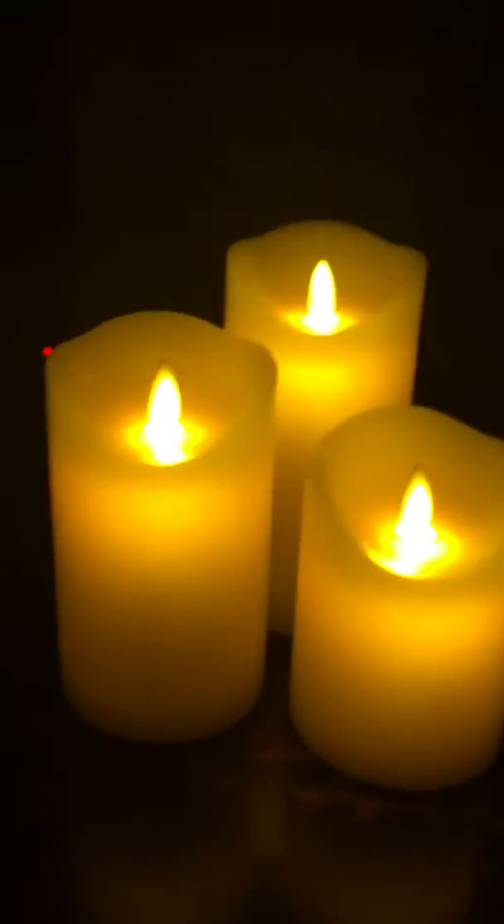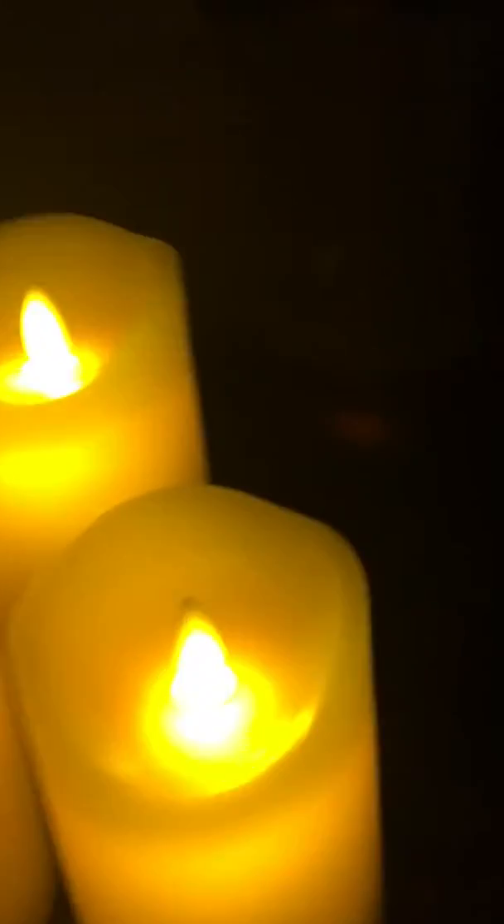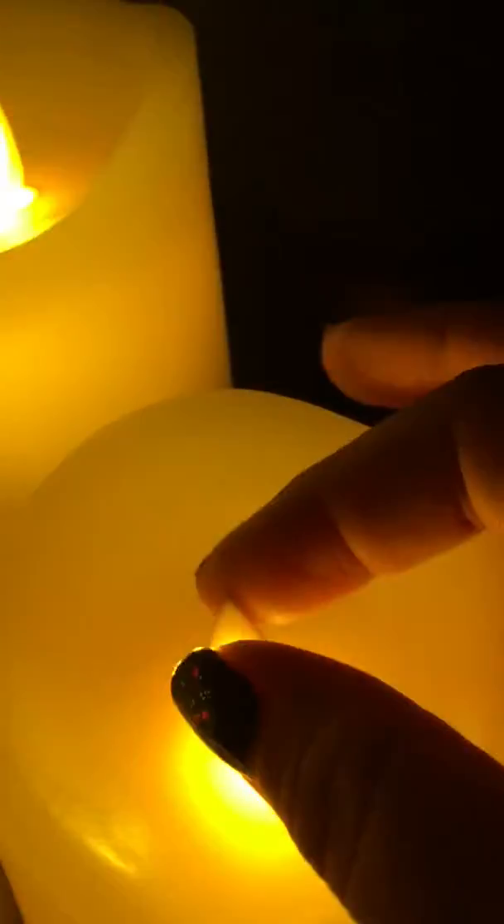My daughter loves having candles and she always wanted candles in her bedroom. However, she is six years old, so I'm not going to give her regular candles. I did find these and decided to pick them up for her — they are battery-operated remote candles.